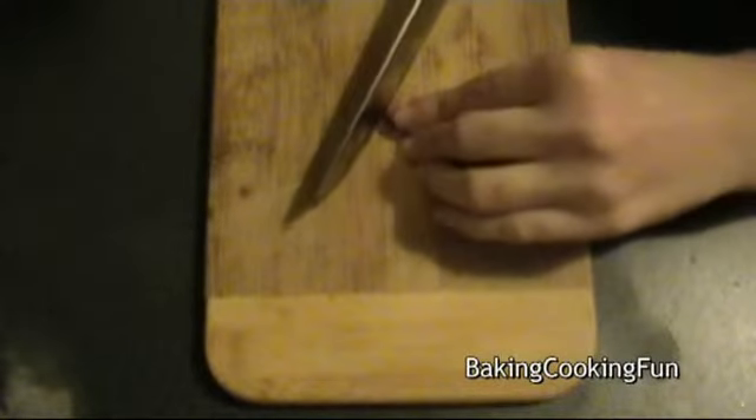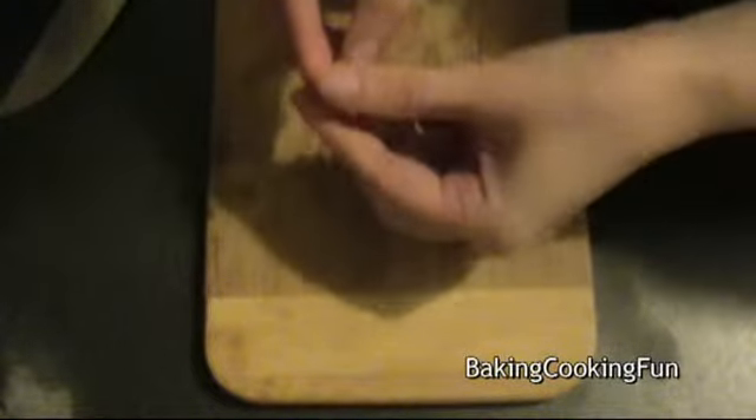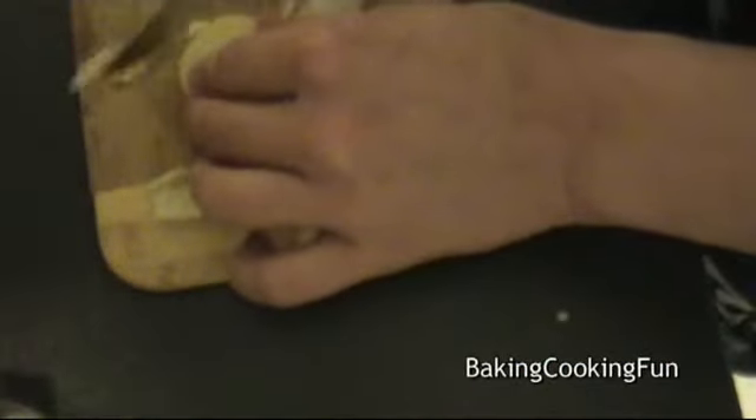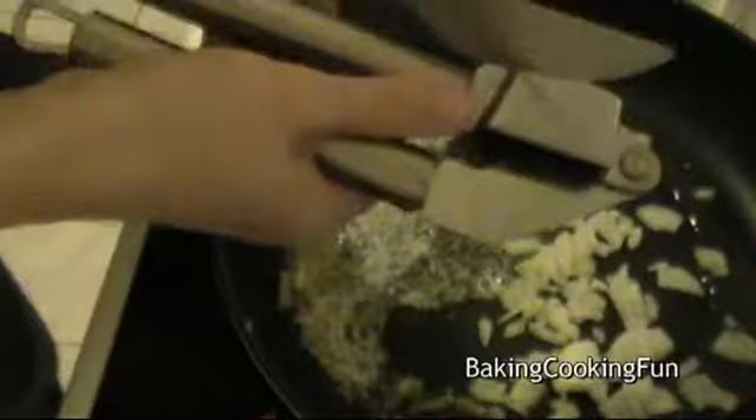So you want to start off with the garlic and you want to peel it. Next you want to cut down the onion. In a medium-sized pan you want to heat up the butter, then you want to add in the onion and also the garlic — I just pressed it but you can cut it as well.